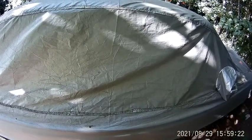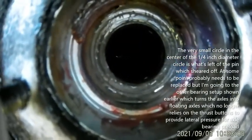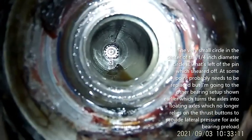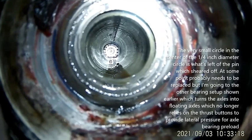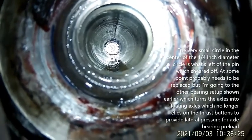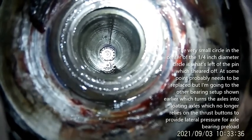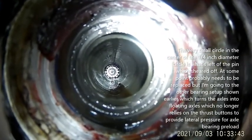I've got everything back apart, got the camera aimed right down the barrel of the axle with the light on it, and you can see all the way in. You can see that little hole in the splines where the thrust button is supposed to be. Apparently it fell out or was never in there from the get-go. I'm going to attempt to put it in now.